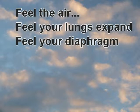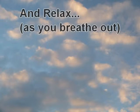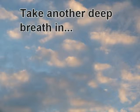Next, take a big deep breath in. Feel the air. Feel your lungs expand. Feel your diaphragm — tense and relax. Take another deep breath in. Feel the tension and relax.